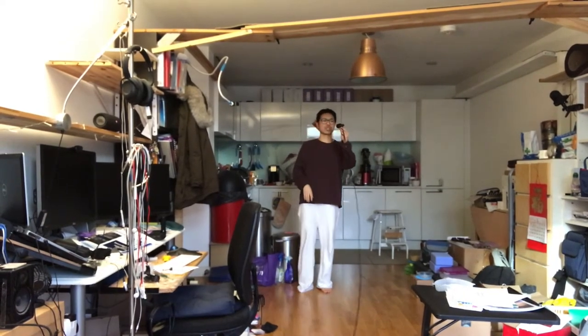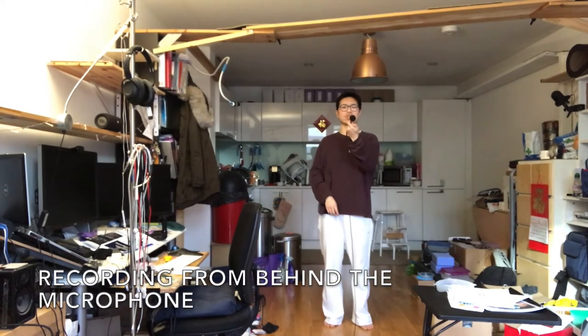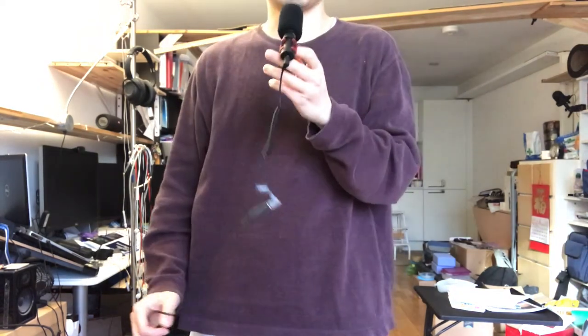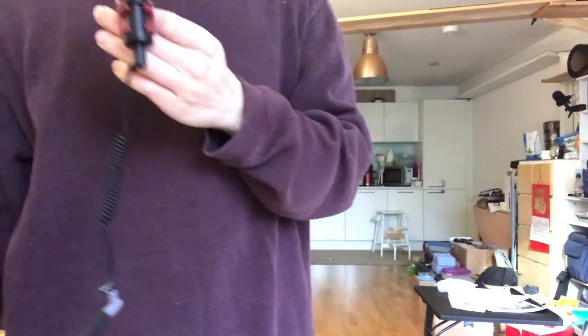This is a cardioid microphone, meaning it doesn't record much from behind. So this is what it sounds like when I flip it in reverse — it should be less compared to flipping it forward. As I move, it shouldn't make a difference because it's at a relatively consistent distance from my mouth. The golden rule is: try to bring it as close to your mouth as possible so it captures all the ranges of your voice clearly.